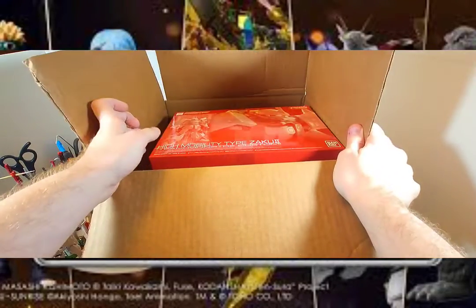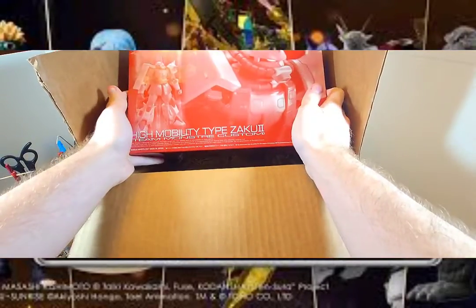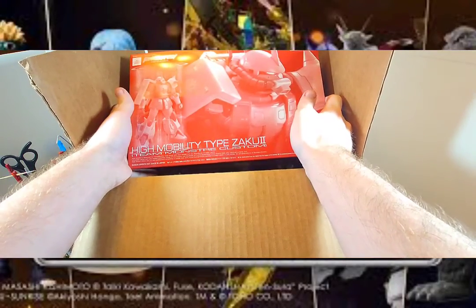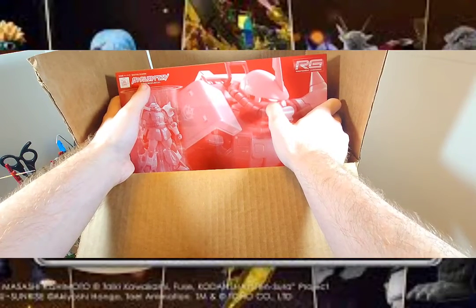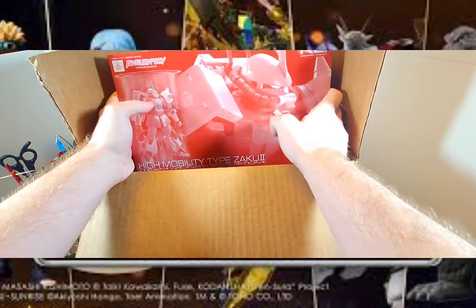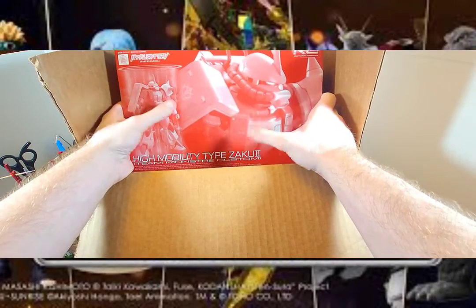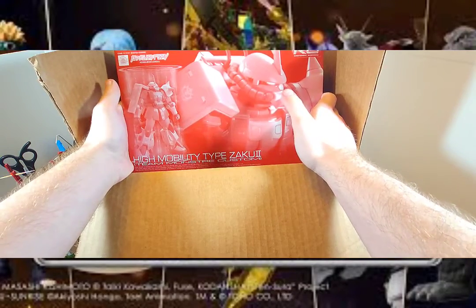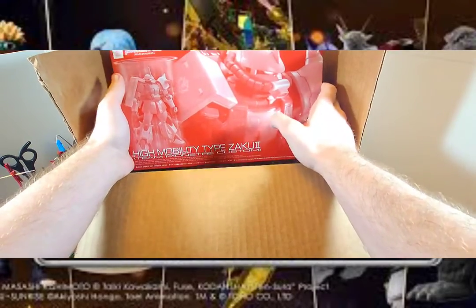Now we can open it all the way, and as you can obviously tell right off the bat, the first kit in here is the Zaku High Mobility Type II Team Monster Custom from Gundam Build Real — the live stream or YouTube series. It's a really interesting Zaku because, as you can tell by the box's color, it's in red, specifically Char's red. Which is really an awesome look, because we don't have a high mobility version for Char's Zaku, so this version looks really nice.